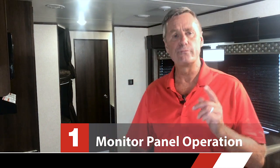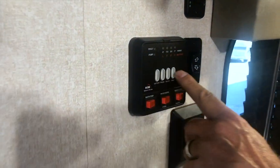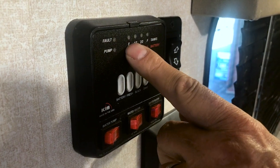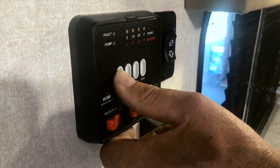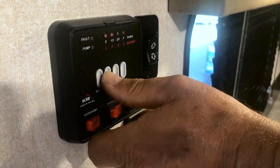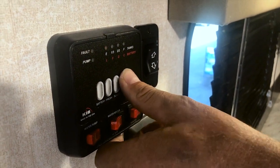Here we are on the interior of the RV and the first thing we're going to talk about is the monitor panel. We have different scales for different things here. This red scale is for the battery and the white scale is for the tanks. They each use these four lights up here. When I press the battery, it's reading fully charged — that's low, fair, good, charged. So it's fully charged. The fresh tank is reading one third full. The black tank is empty and the grey tank is empty.